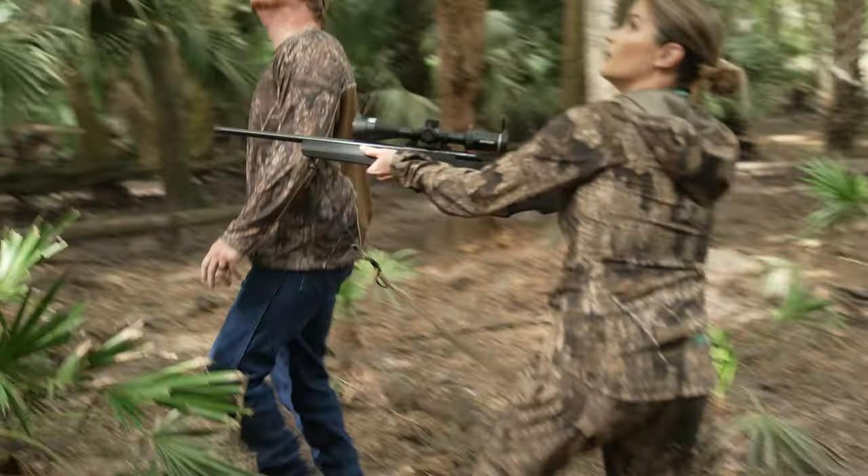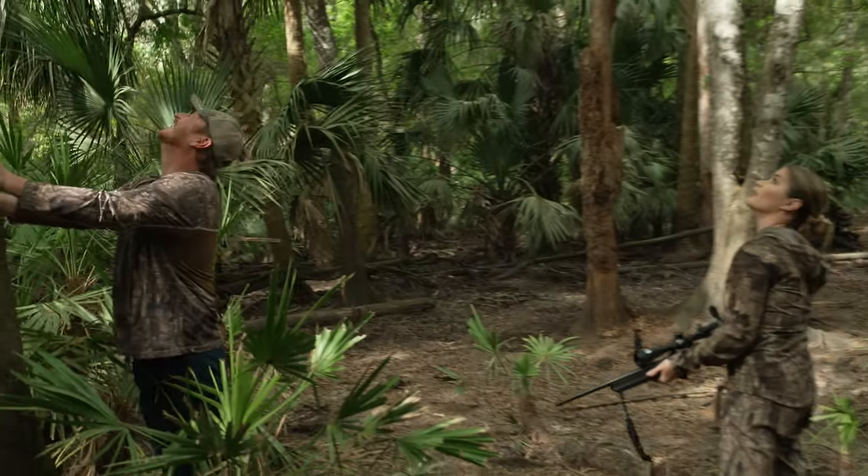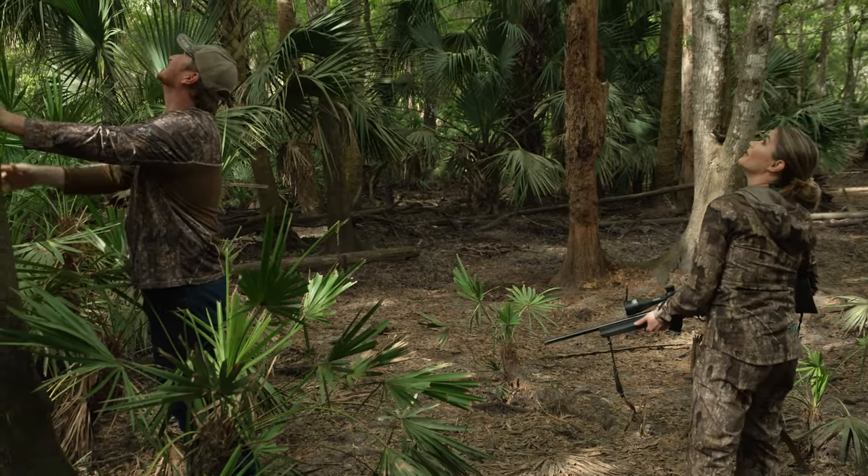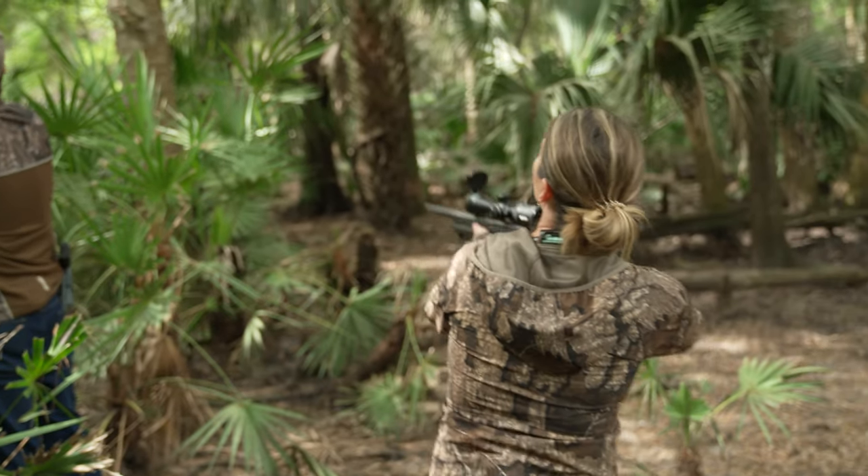Here he goes. He's going up. Right there, Bri. You really want me to take that shot up there? Yeah. Okay. I told you we'd find them in trees.